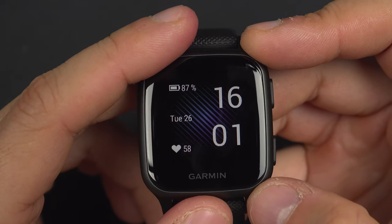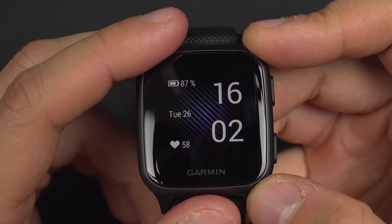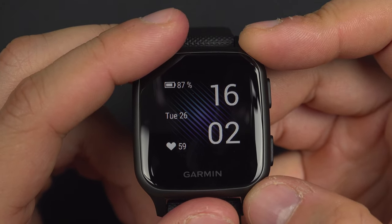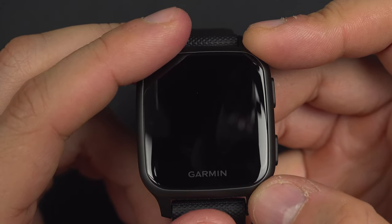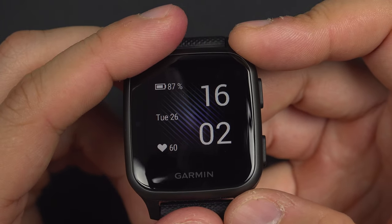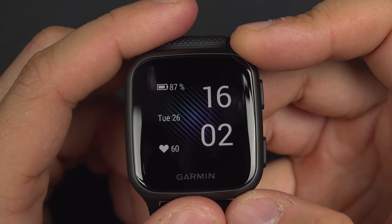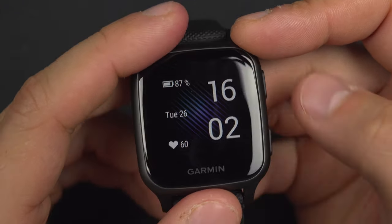On your Garmin Venue it is possible that you want to do multiple sports, and in this video I will show you how to start a sport and how to edit all of your sport modes so you can have the information you want on your watch and even enable or disable some alerts.